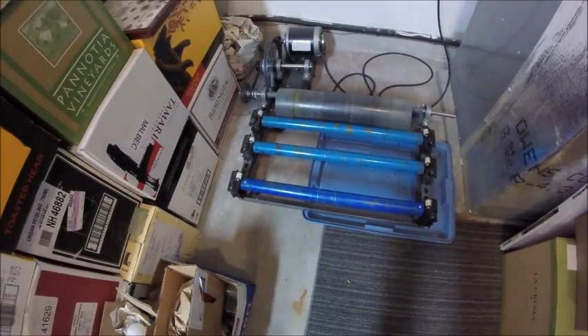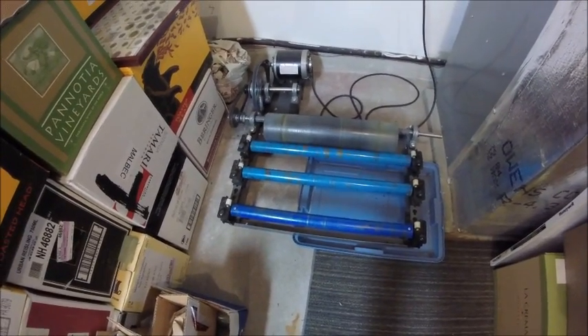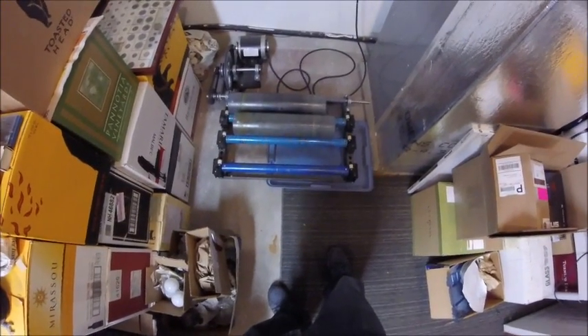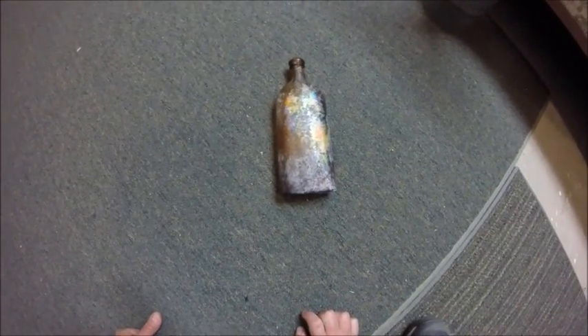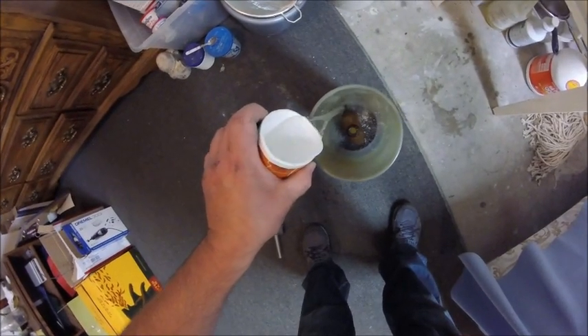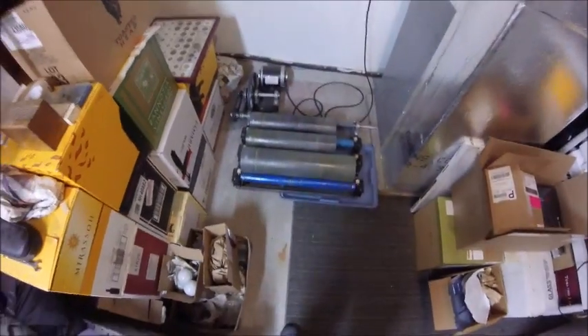That's what it sounds like when it's rolling. You fill it up and let it roll — give it three or four days. There they go rolling away, one more to go. There she is — she's not pretty now but she will be. There they are, all three of them rolling. Let's see how they come out.